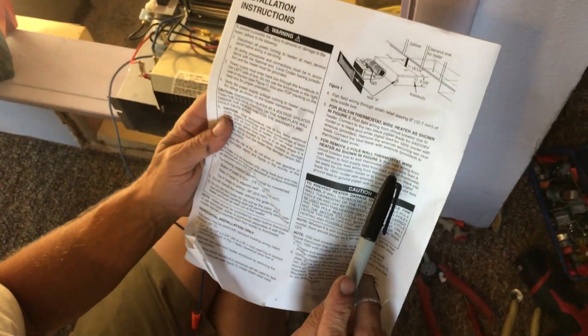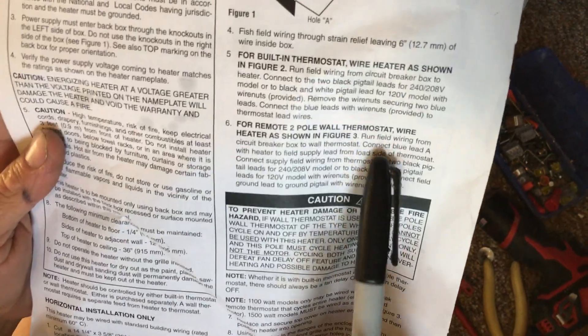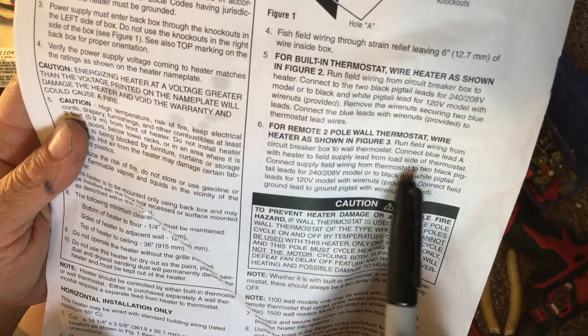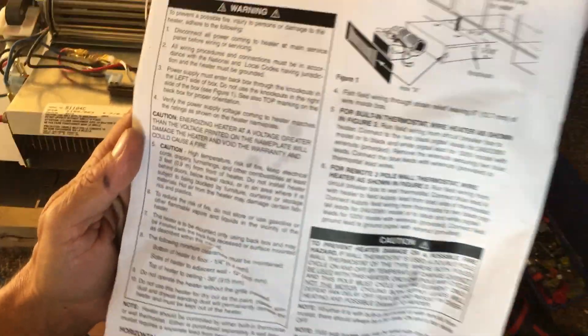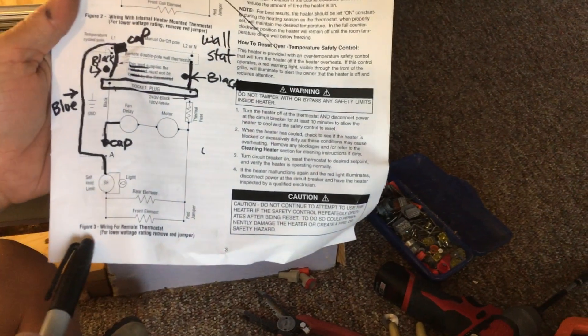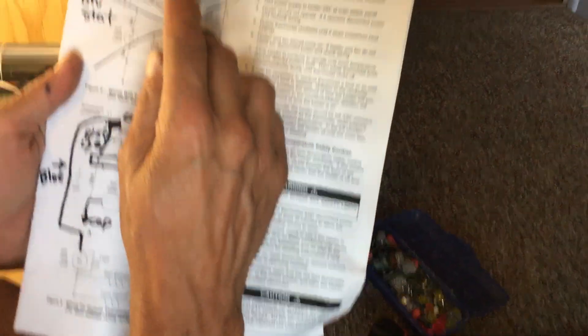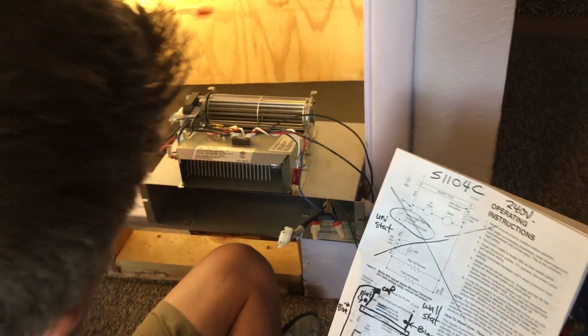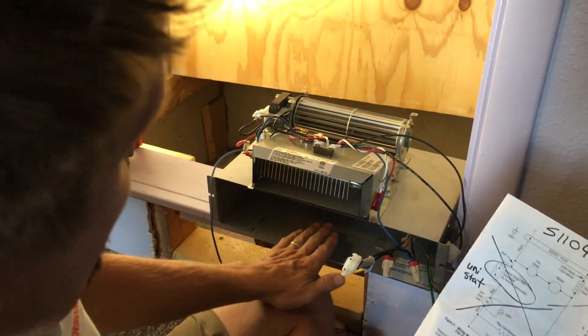It does say to run field wiring from the circuit breaker to this thermostat, then connect blue lead A of the heater to the field load, and connect it to the supply of the thermostat on the two black pigtails. I believe that's for the 120 volt option. But on the 240 volt version, follow the schematic on figure number 3 for an S1104C 240 volt. This is called a toe kick heater — because it's by your toe and you kick it. The bottom line is you just cap or get rid of the unistat wire; it doesn't matter.